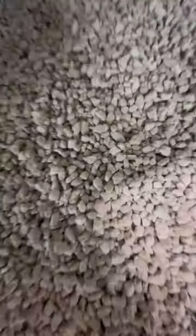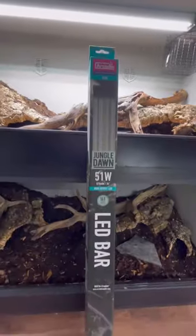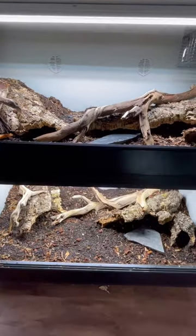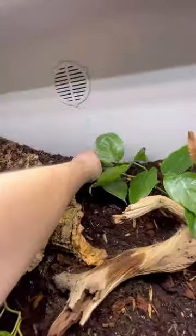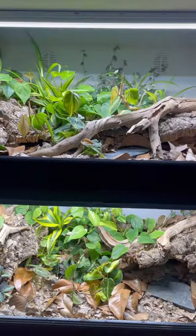This is how I made a set of two stacking bioactive ball python enclosures. This is how they looked after a month of growth.